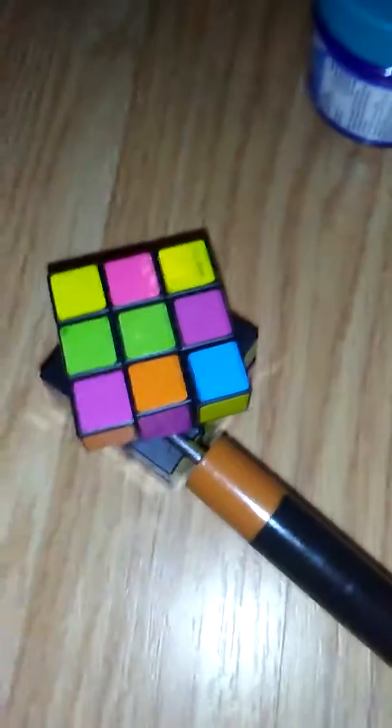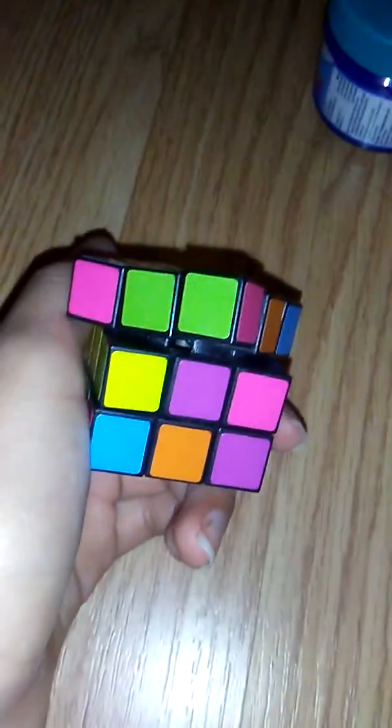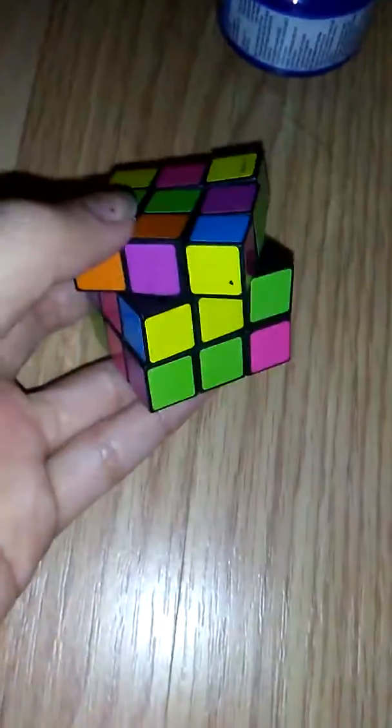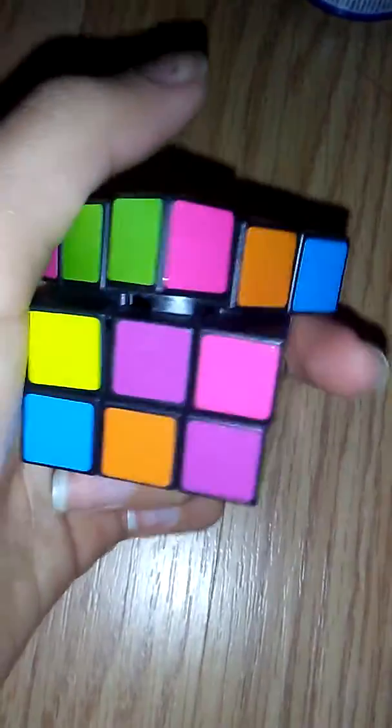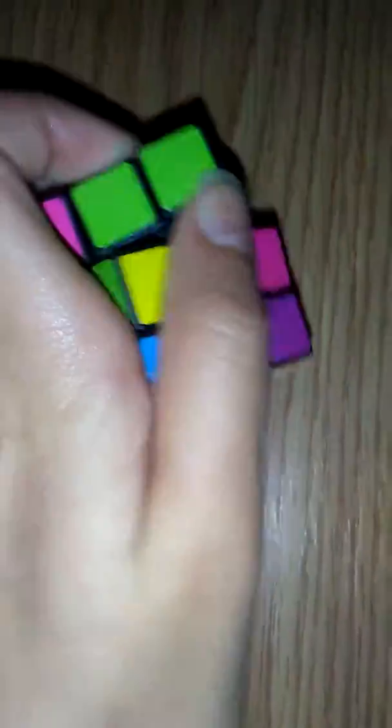I'm gonna try popping out one of the corner pieces instead. But when I tried, it ends up like I'm popping the whole face out. This is very hard — the dude in the tutorial did it so smoothly, and he was like a seven-year-old.